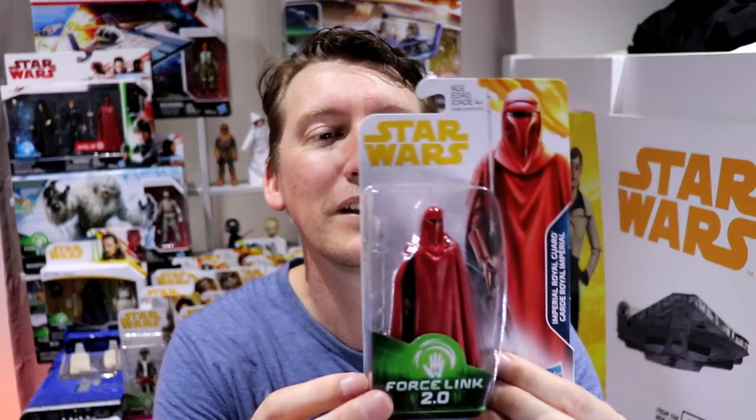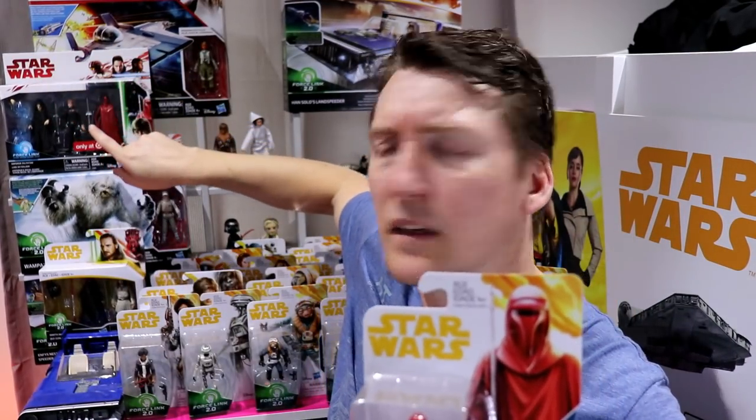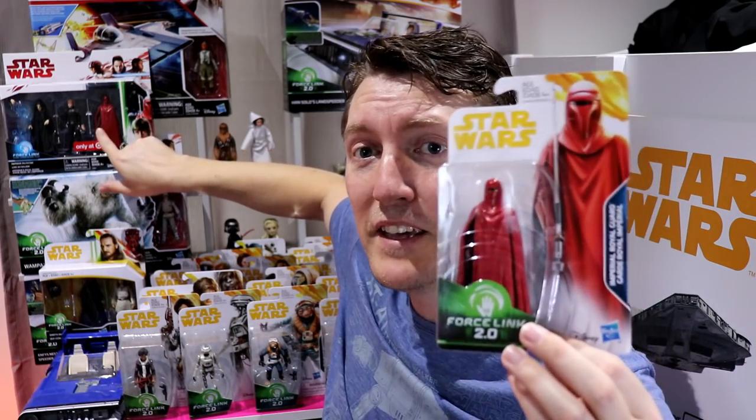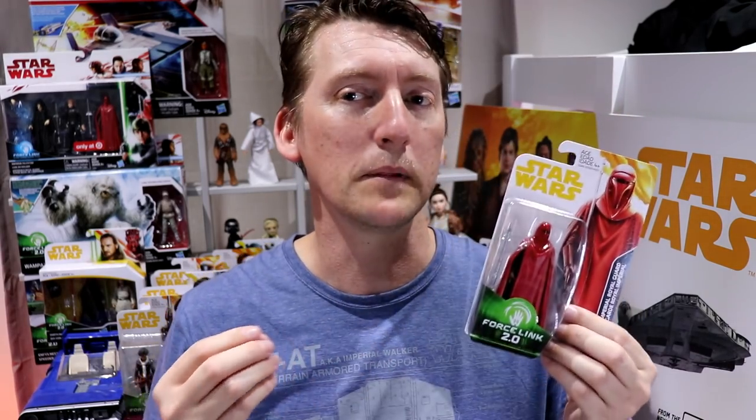The next one's an interesting one — it's the Royal Guard. This one isn't in Solo, but it's good to see. See back here? There's his brother, still boxed away in that Target exclusive 3-pack. A couple of Royal Guards if I want to take him out of the packet. But here on UsualMike Television, we keep them minty fresh.